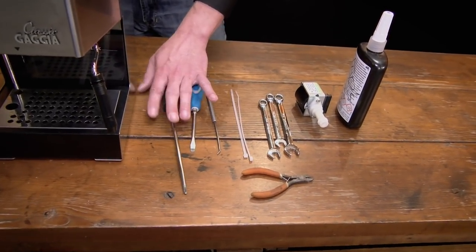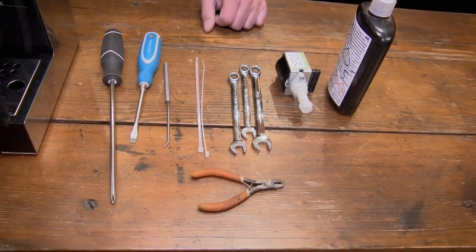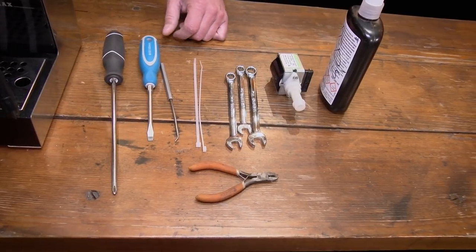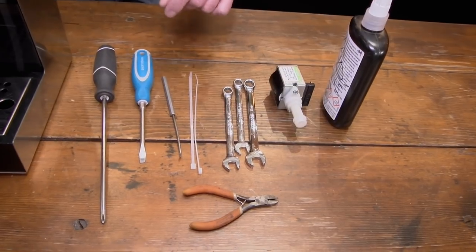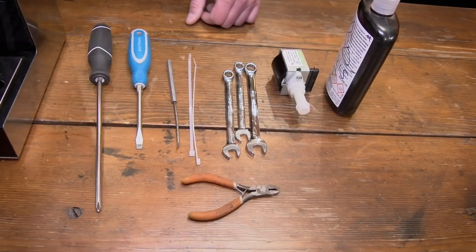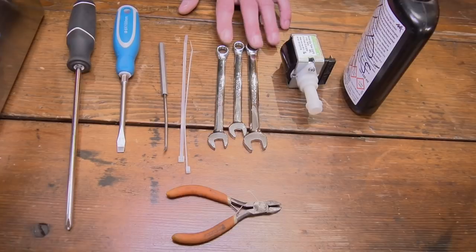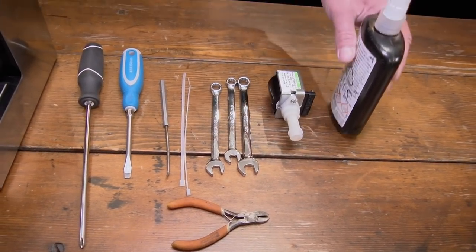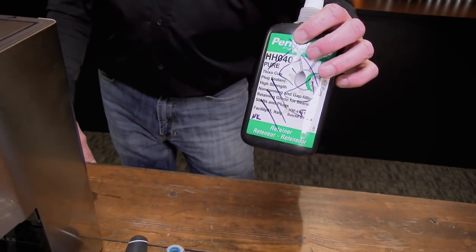You'll need a Phillips screwdriver, preferably a longer one, preferably with a magnetic tip if you can — if not, it's not a big deal. A flat blade screwdriver, doesn't really matter how long. I use this little pick — I'll get to that and explain what I use it for. If you need to find something else to use, that's fine. A couple of zip ties. We have a 9, 10, and 12 millimeter wrench, and then a pair of little clippers.